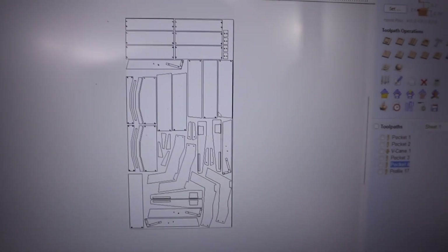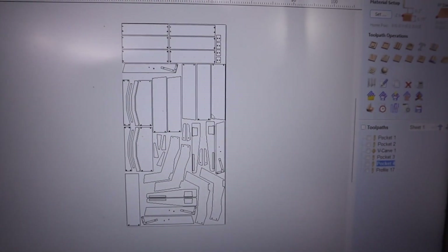Hey guys, welcome back to my channel. My wife and I wanted some new chairs for our patio, so I went straight to my computer and came up with a design I thought I'd like. I went to the hardware store, picked up a sheet of OSB plywood, cut it out on my CNC router, and put it together to see if I would like it.